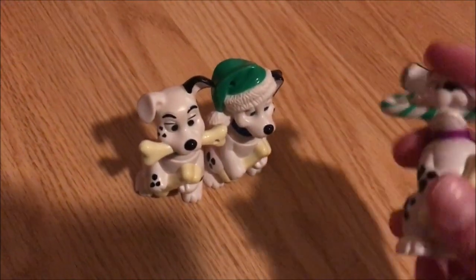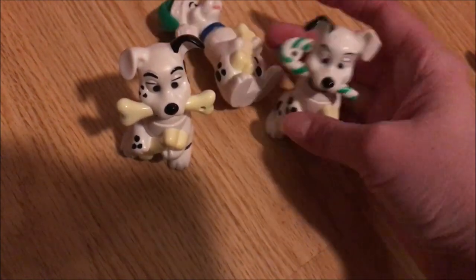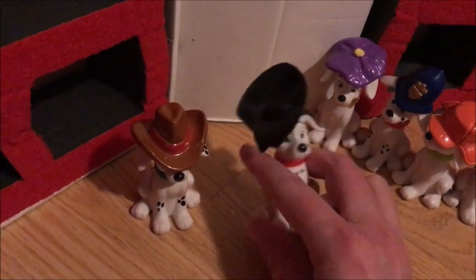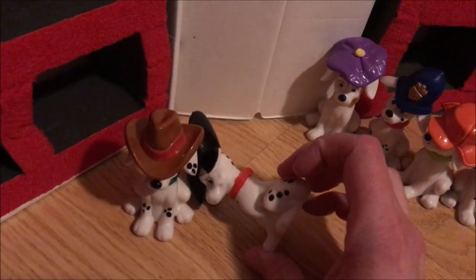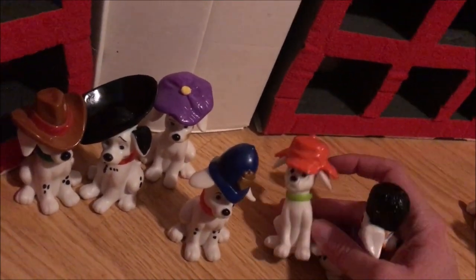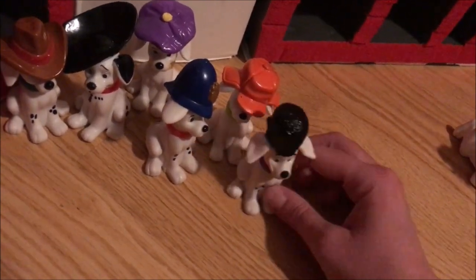These three are in a different sitting position and they all have bones — this one has a candy cane, a hat, and an extra bone. I really like these a lot. Now we have another group of puppies that are sitting but these have hats: one with a cowboy hat, one that might be a graduation cap, and I think this one might actually be Jewel because of the little spotted necklace. There's one with a purple beret, one with a police helmet, some kind of cap, and then one of the queen's soldiers with the tall hats.